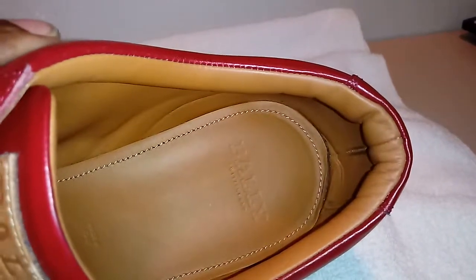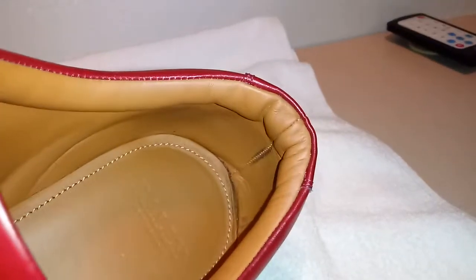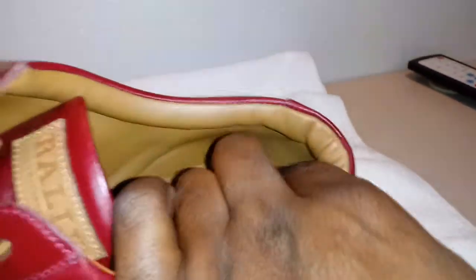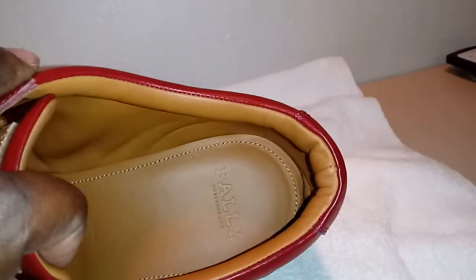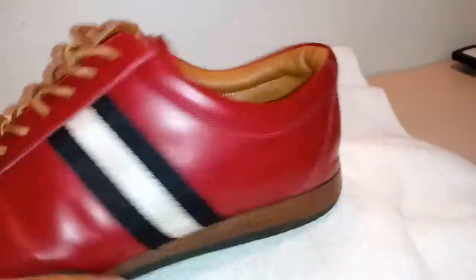That's just giving you the Bally logo. Stitched seam in the back — that's usually covered up, so that's pretty cool. You don't typically see the seam from top to bottom. Usually there's a piece of suede right here to block you from even seeing that, but I don't mind. Beautiful plush leather interior. Just a well-crafted shoe, fit and finished to the max.